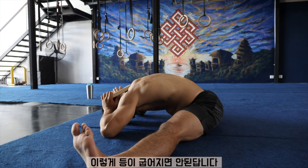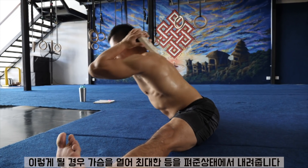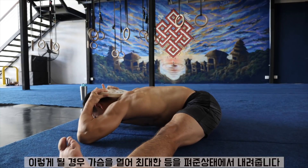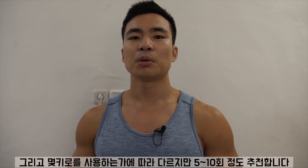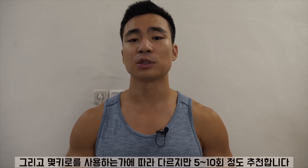The common mistake for this one is the hunched back — your back is going to get really rounded. So if that's the case, try to open up your chest as much as you can. Keep the back flat. Lower yourself as much as you can, come down and up. I like to repeat this for 5-10 reps depending on how much weight I use.